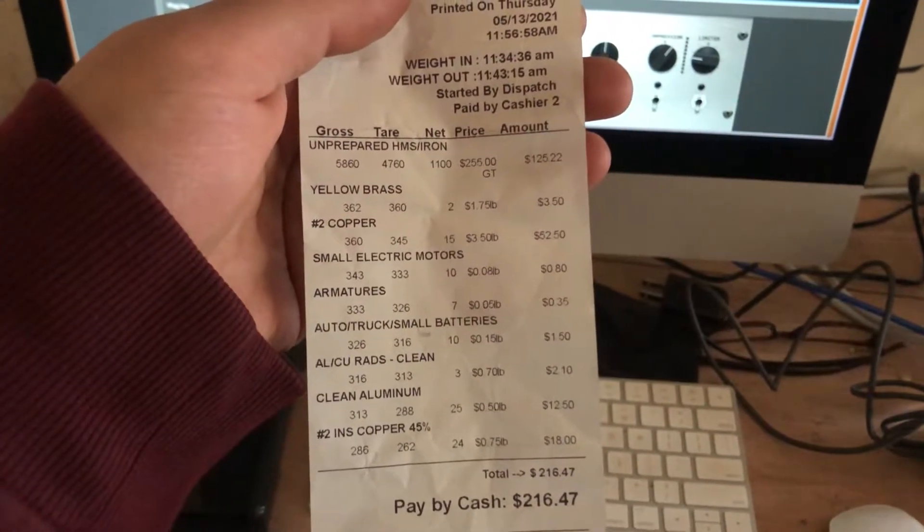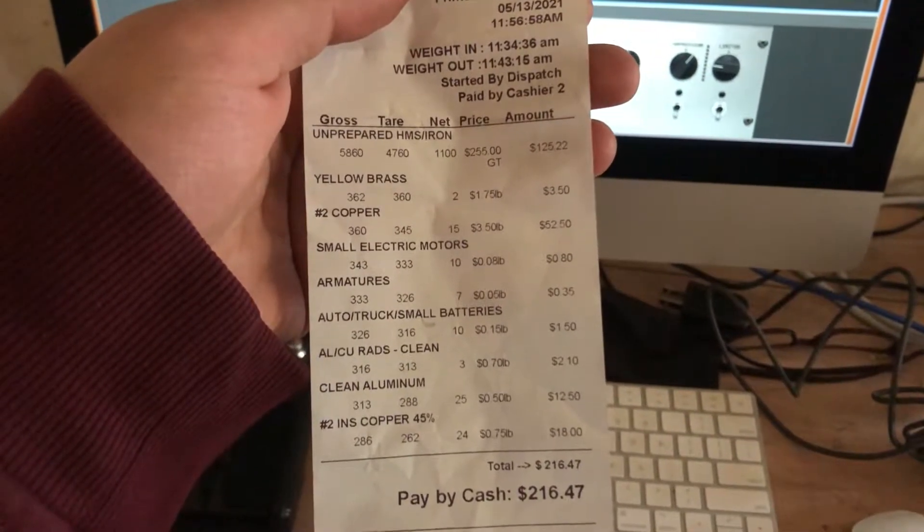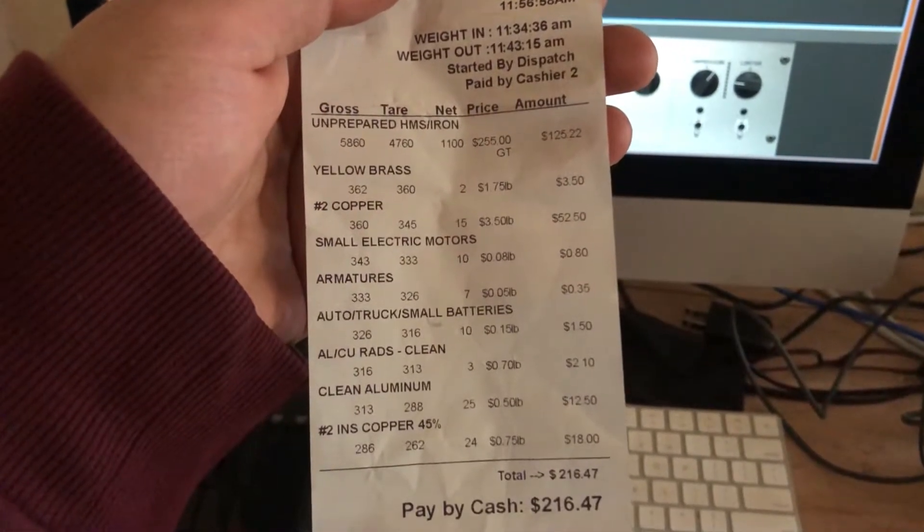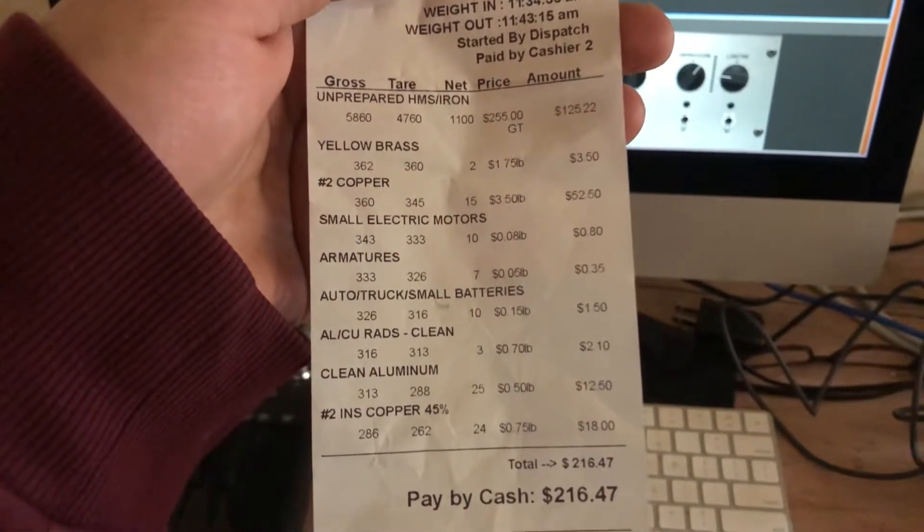There's what we came up with at the end of the day — it's not a bad load. We each made a little bit over $100. We had to put in a little time and effort, but all in all it's not too bad.